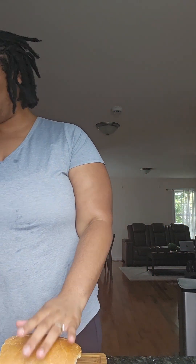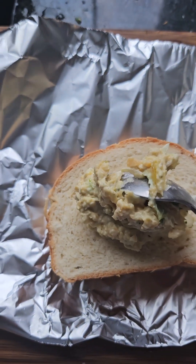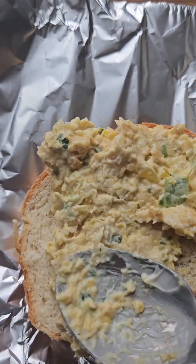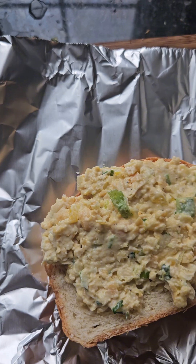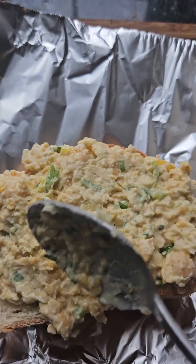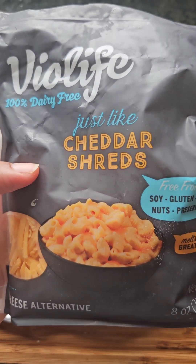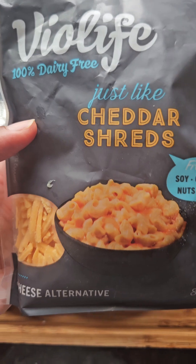I just made some fresh bread yesterday — it's so good and so soft, you see how soft it is. I'm gonna go ahead and cut it up. I'm just gonna do one thick slice for myself. I'm putting a good bit of the chickpea tuna on top. Dairy-free cheese here — use what you use. I'm trying out this new dairy-free cheese and putting it on top.